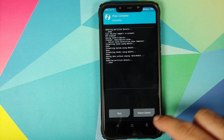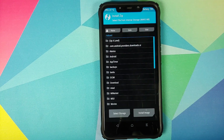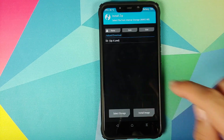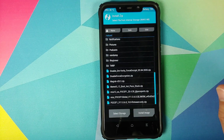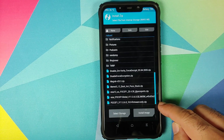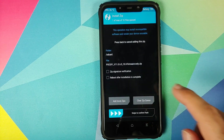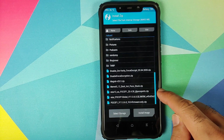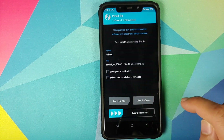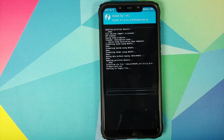Once the wipe is done, click the home button, go into Install, and navigate to the folder where you downloaded the two files. If you downloaded them on your phone they will be in the Download folder. Select the firmware file first, click Add More Zips, then select the MIUI 12 Xiaomi EU ROM zip file, and swipe to confirm flash.